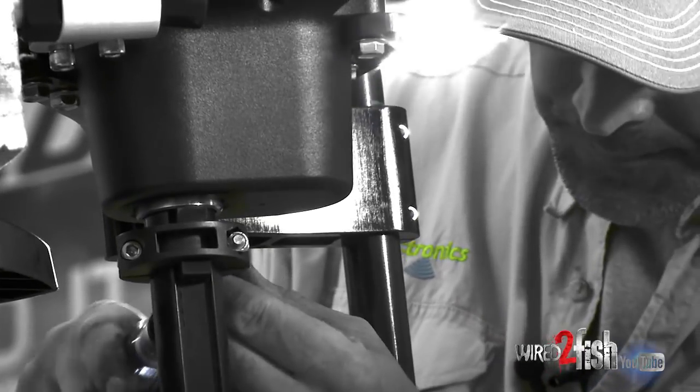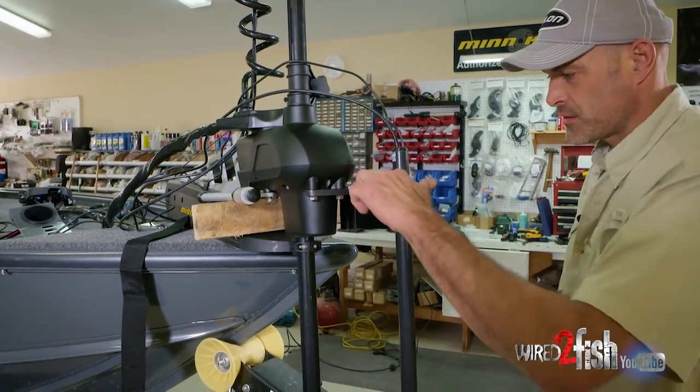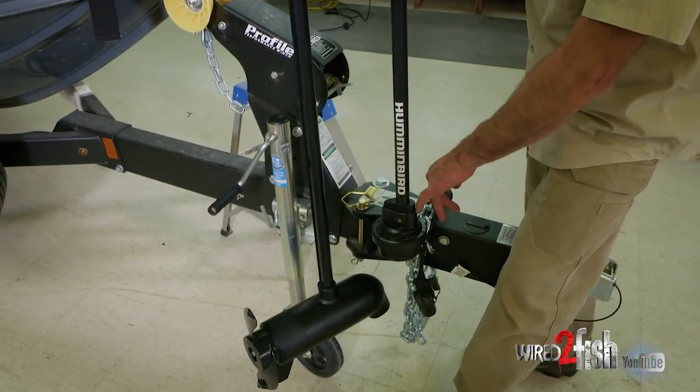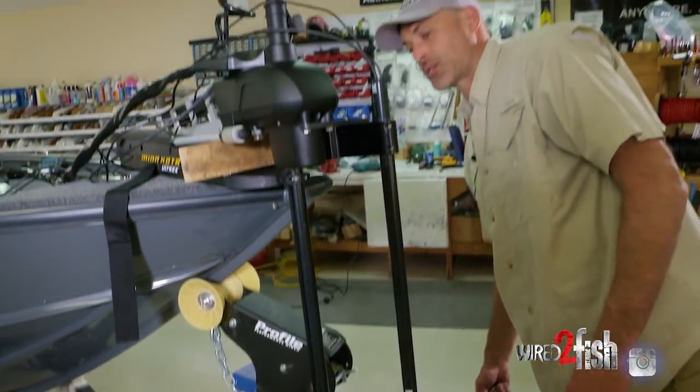We can double check our work: we have everything snugged up, we have our distance between the top of the prop and the bottom of the pod confirmed, and our orientation is aligned with the direction of travel of the boat. Everything checks out good here.